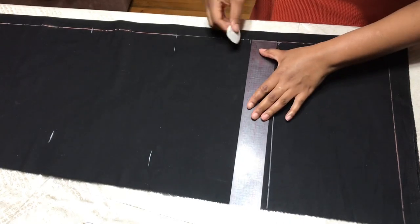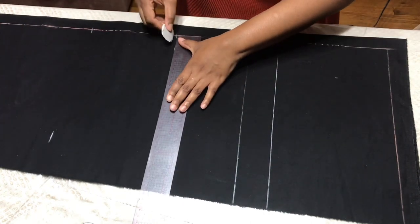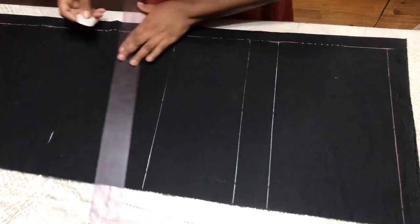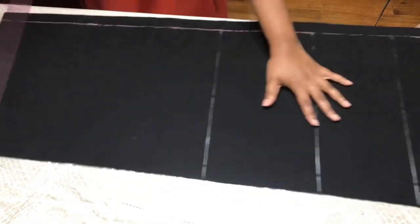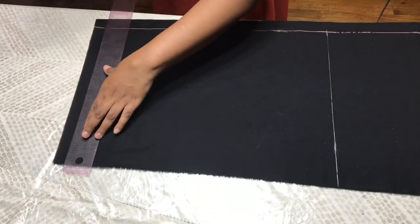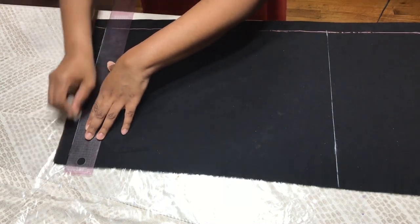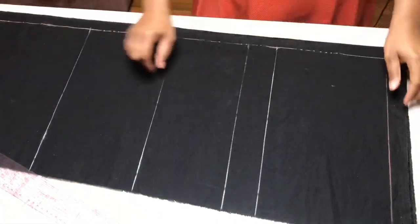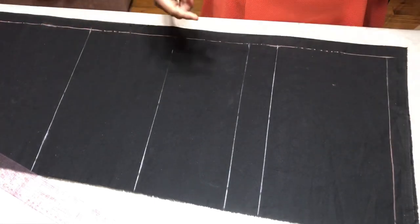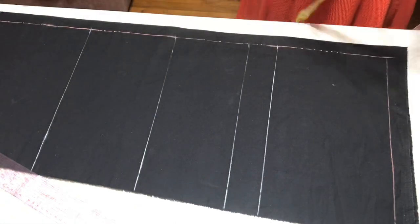That's my chest line, that's my bust point, waist, and the length of the dress plus seam allowance — I'll just eyeball it for my seam allowance. As you know, to do a dress pattern is the same as how you would do your basic bodice; the only difference is that it has an extension.